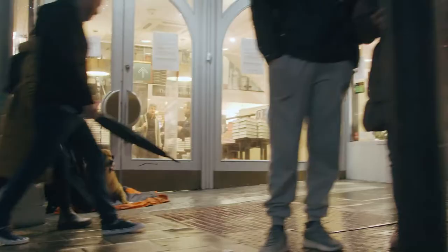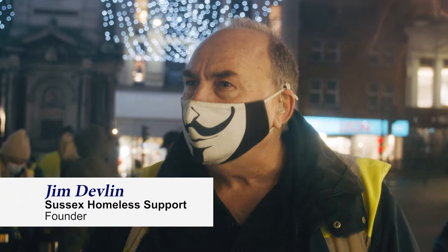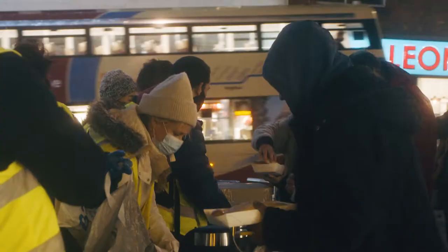Across the UK, there's an enormous increasing number of people sleeping rough. The life expectancy of a rough sleeper is 43. 43.